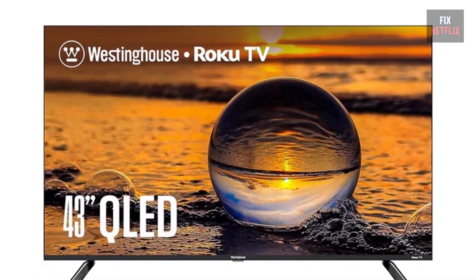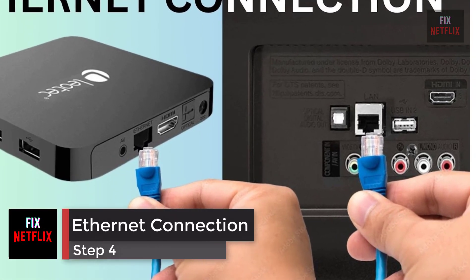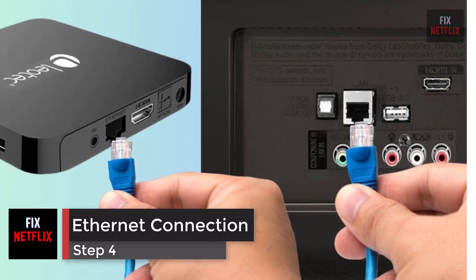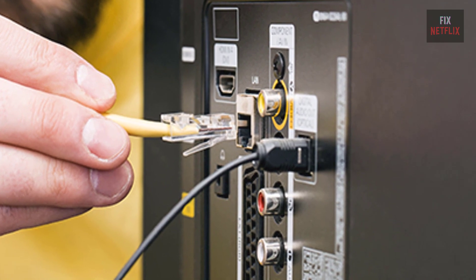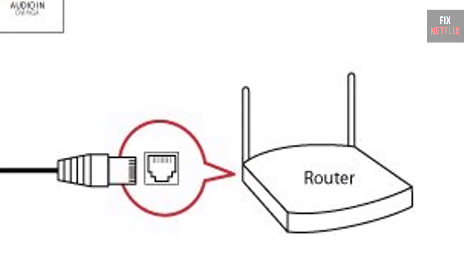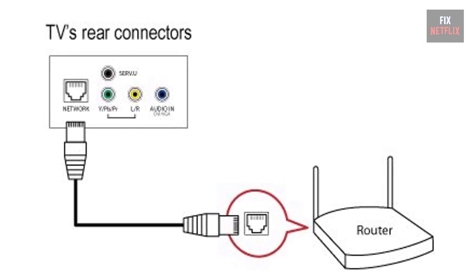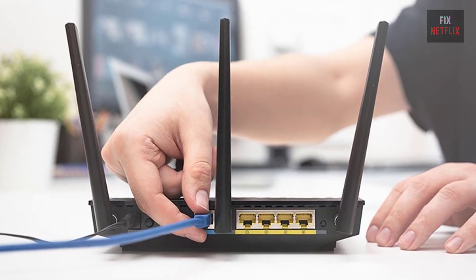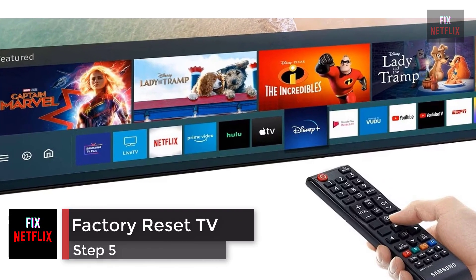Plug the TV back in when you're done and see if it connects. Step 4: use a wired ethernet connection. Switch to a wired connection — if the TV has an ethernet port, connect it directly to the router or modem with an ethernet cable. If this fixes the problem, the TV's wireless adapter could be broken.